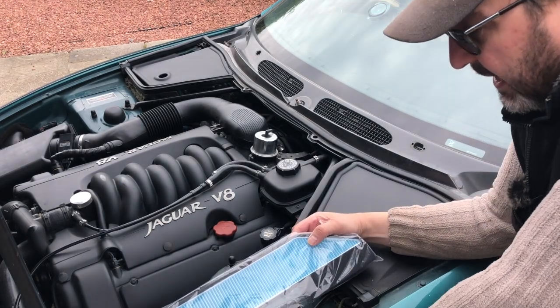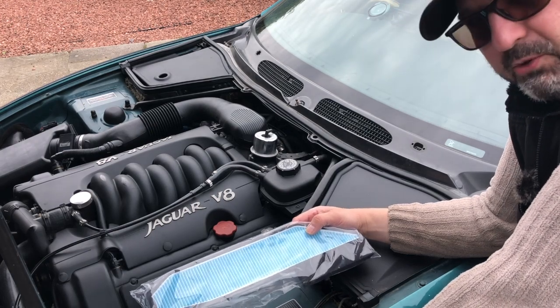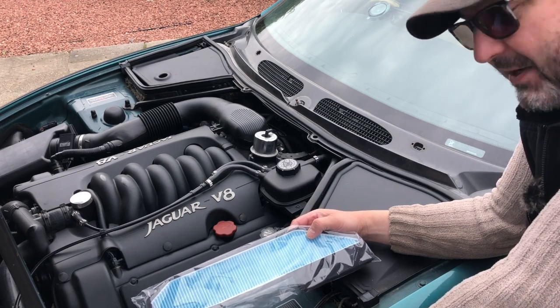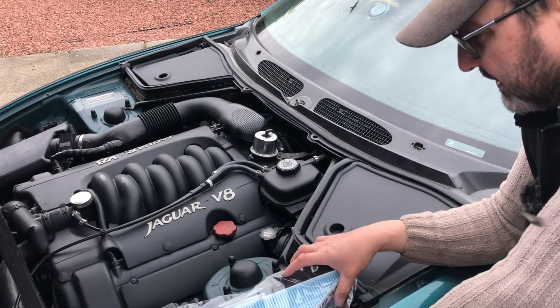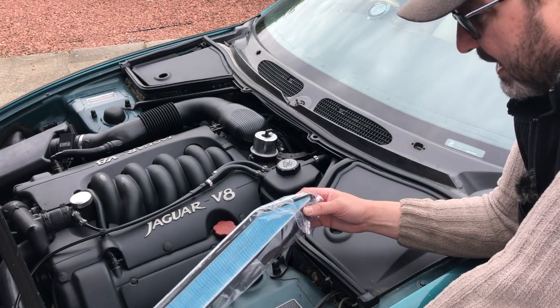The cabin filter or pollen filter is there to take mostly pollen and very small particulates out of the air before they're pumped through your air conditioning, ventilation or heating system into the interior. This is an aftermarket pollen filter for the XK8.